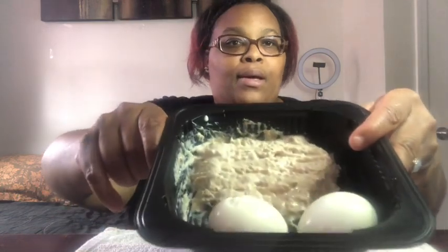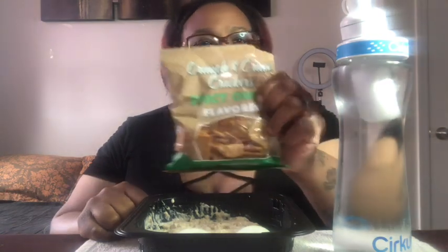Hi guys, welcome back to my channel. So today I'm back with another video. Today's video probably won't be that long, but today for dinner I'm having some tuna fish. I have some leftover boiled eggs from a challenge that I previously did. This is what we got. I got my water — water on deck. And we're going to be eating these with these spicy queso crackers. So yeah, we're going to get us a thumbnail.